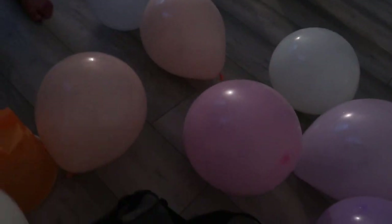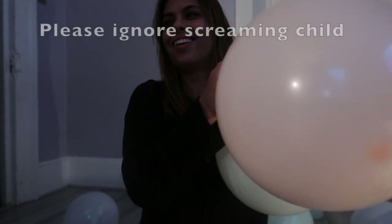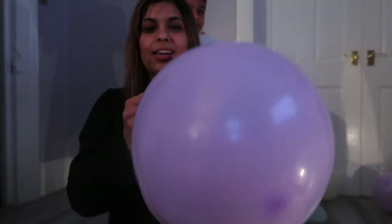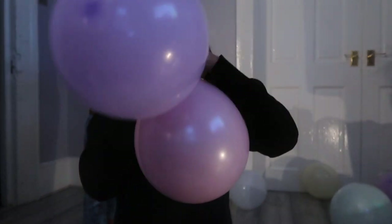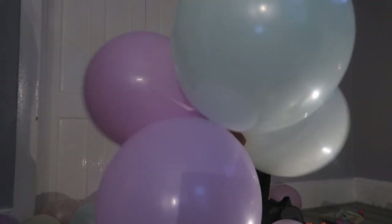I'm just going to start tying them up now. Take any two balloons and tie them together to make a double balloon. Keep going and turn all of them into double balloons. Then to make a quad, you just tie two doubles together like that.